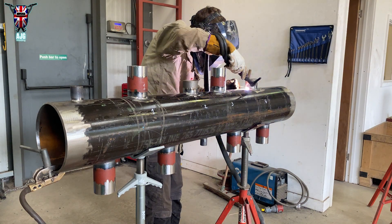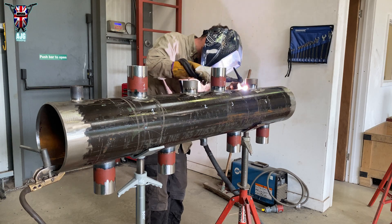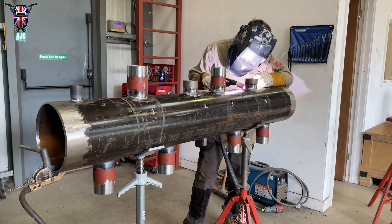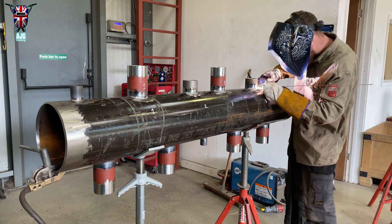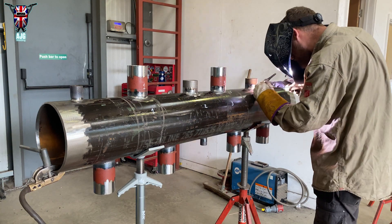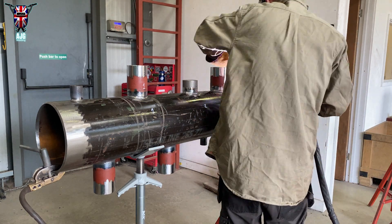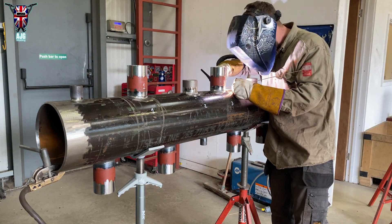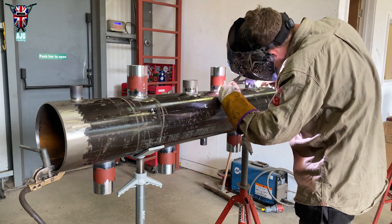When you're welding one side of a pipe, it'll tend to pull in that direction and make the pipe bow. If you turn it over and weld the other side, it pulls against it and keeps it straight. You don't want to send out a header that's banana-shaped — it'll be a pain when fitting flanges. On this header the branches are staggered, so once you weld one side you want to get onto the other ones straight away.